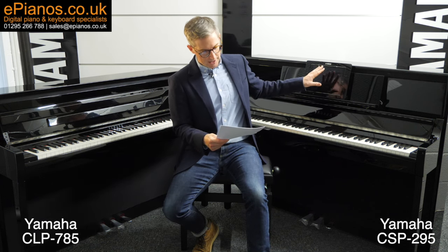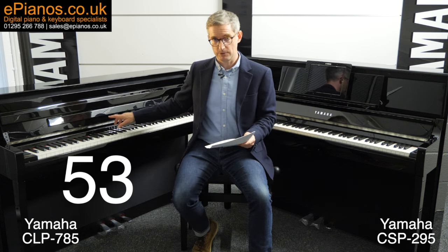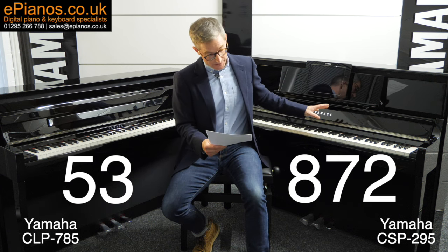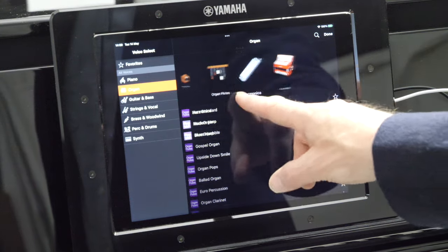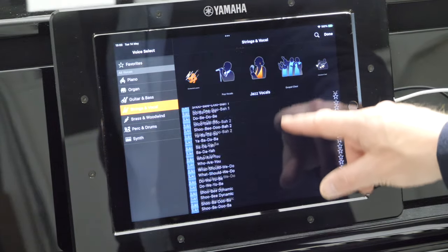Let's go into that Yamaha Smart Pianist app — the magic window. With it loaded on your device and placed on the music rest, here's the first difference you'll notice: voice selection — the different sounds these pianos can make, like piano, strings, guitars, synths, pads, etc. The CLP785 will offer you 53 voices; the CSP295 will offer you 872. That's clearly a massive win for the CSP295, alongside its high-quality standard voices and hundreds of additional voices.